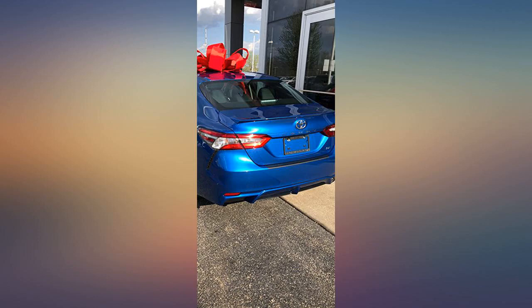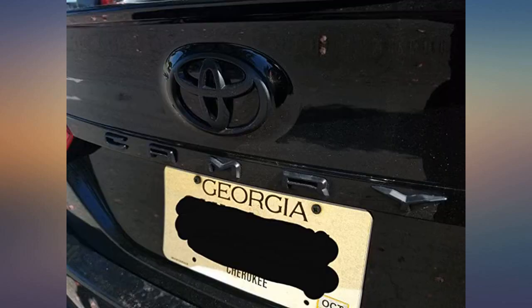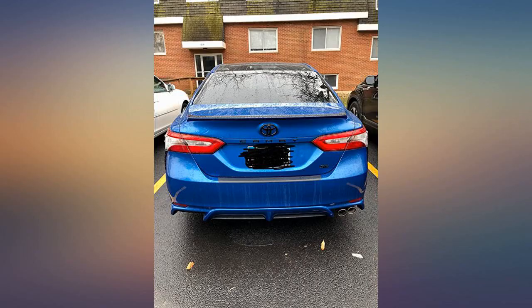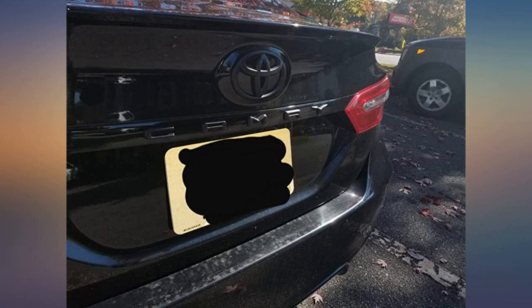I'm super pleased with this. It was easy to install and adds contrast to my white Camry. My only complaint is that the Y did not stick as well as the other letters, but I have been through the car wash a few times and it has lasted.